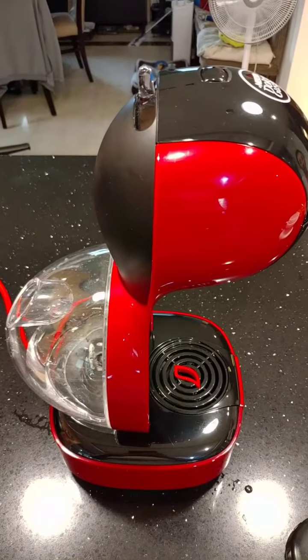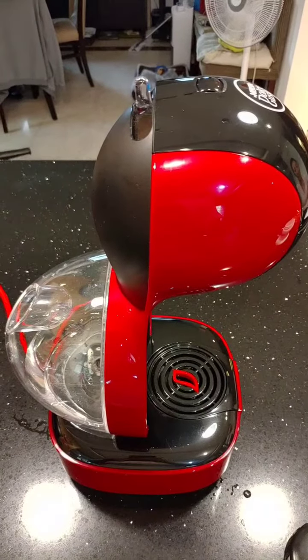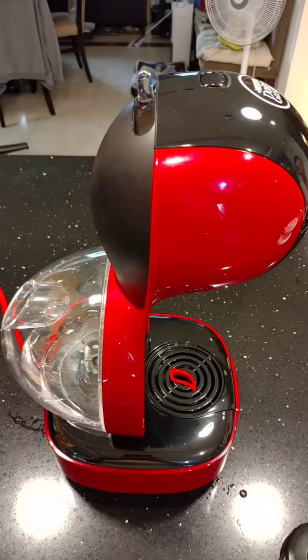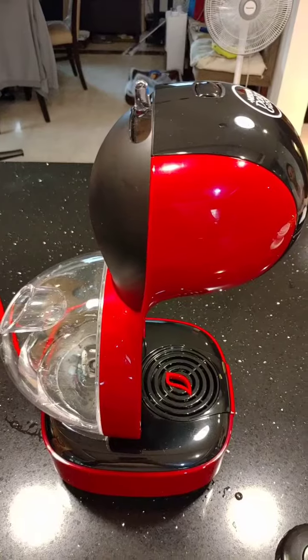The dealer told us there's an air bubble in the system, and it's going to be costly to repair. They suggested us to buy a new one. The company told us that we had bought a new device.